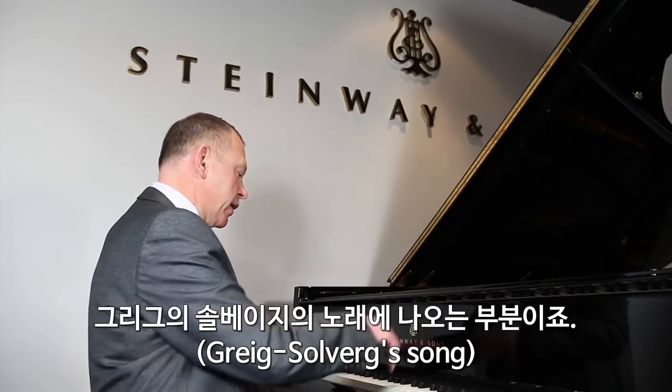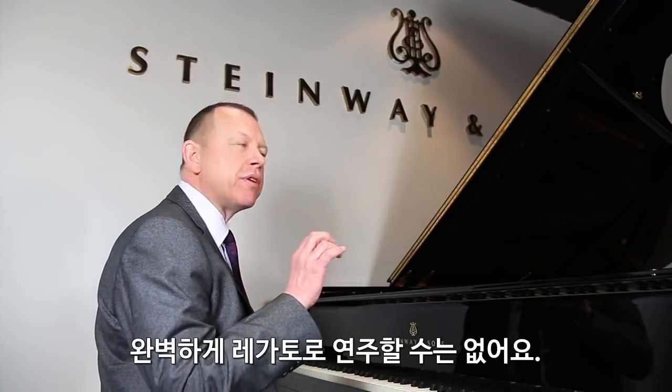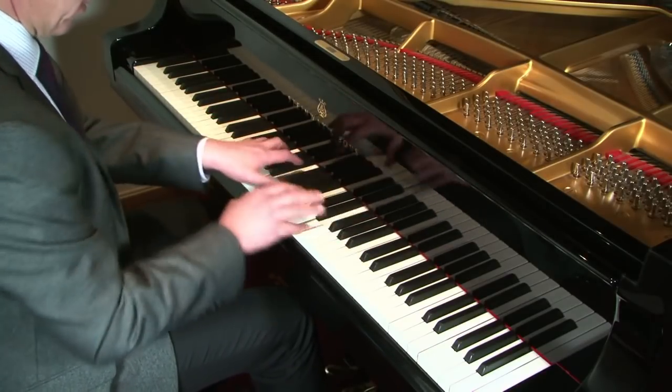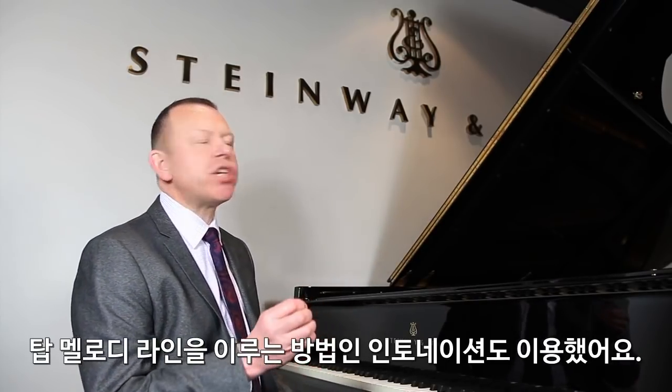I'd like to start by making a distinction between the different types of octaves. We have so-called legato octaves. I'll give you a brief demonstration from Solveig's Song by Grieg. What I'm trying to do here is to create the impression that the top part of my right hand is playing a melody. Now it can't be completely legato, even if I use a combination of fourth and fifth fingers. What I'm aiming to do is create the impression of a legato by my pedaling, and by my timing and what I would call intonation — really the way I shape the top melody line.